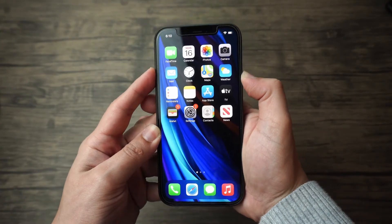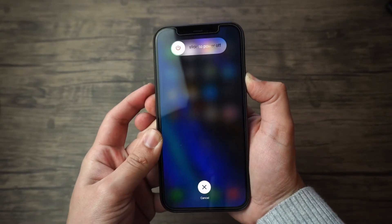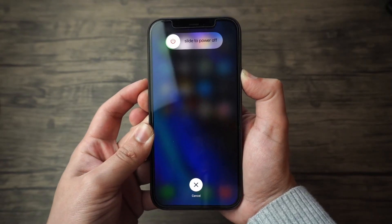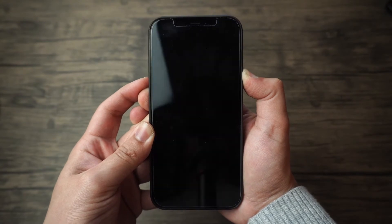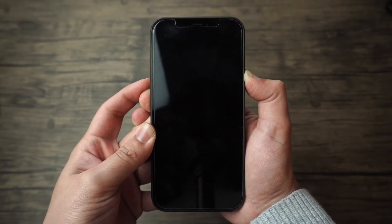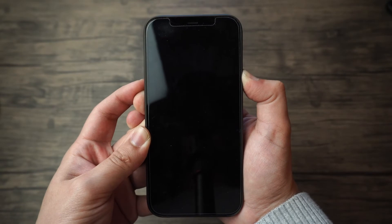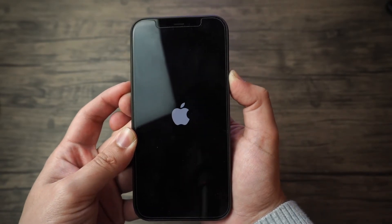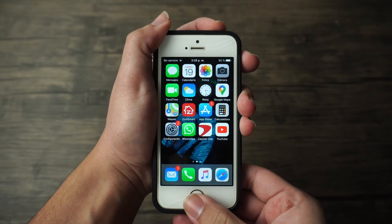If you own an iPhone 7 or a later generation device, press and hold the power button — also known as the sleep/wake button — and the volume down button at the same time. Make sure to hold both buttons for a minimum of 10 seconds, and your phone will vibrate and restart in normal mode.